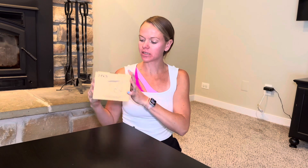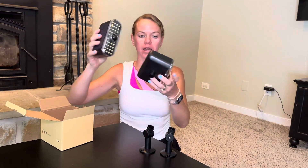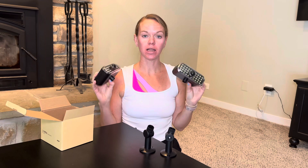They come in this little box. It's a two-pack, so you get two lights. It comes with two mounts, and here are the lights. These are nice and big — you can see how big they are. And these are made to look like security cameras, so these are like security floodlights.